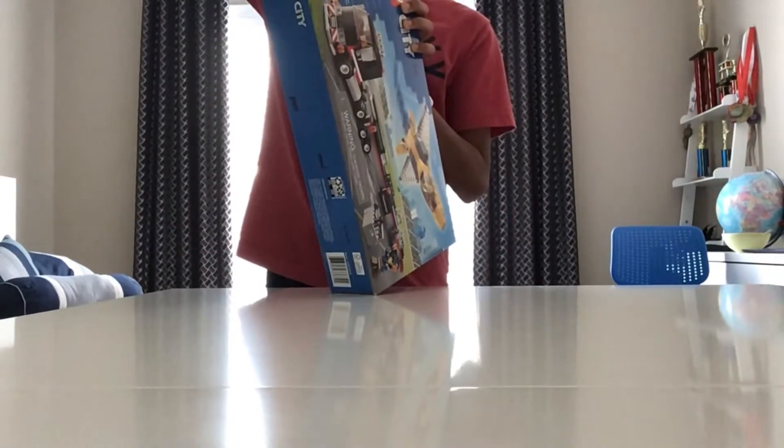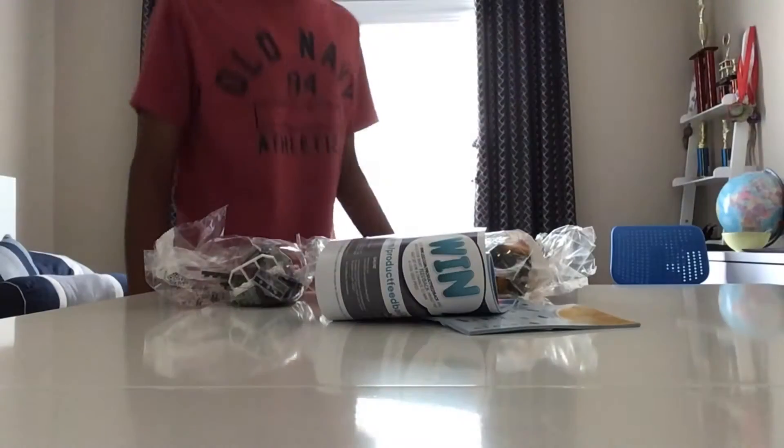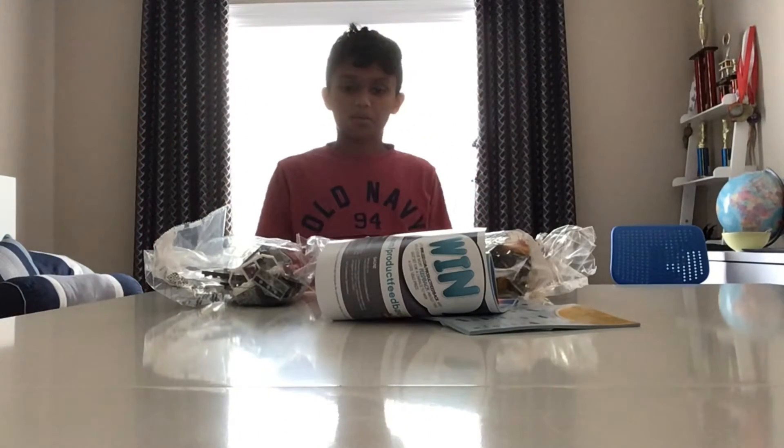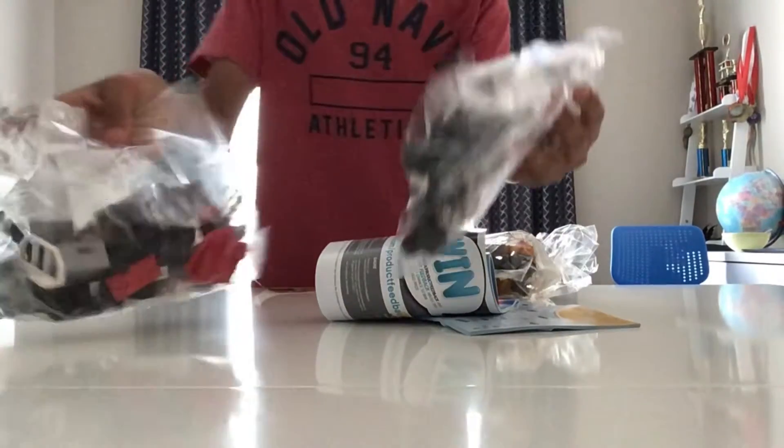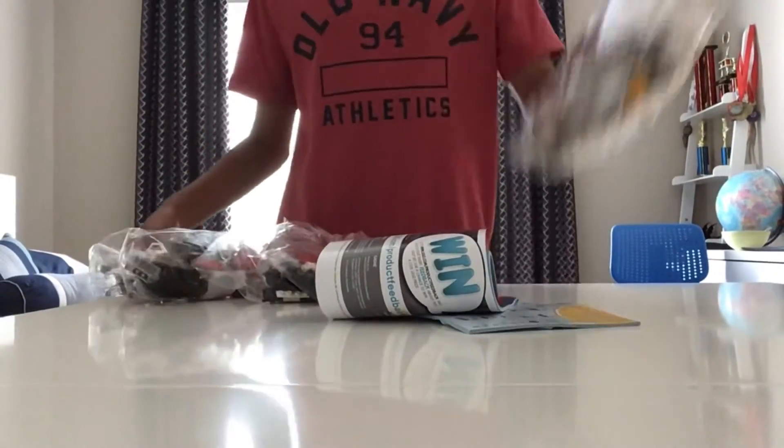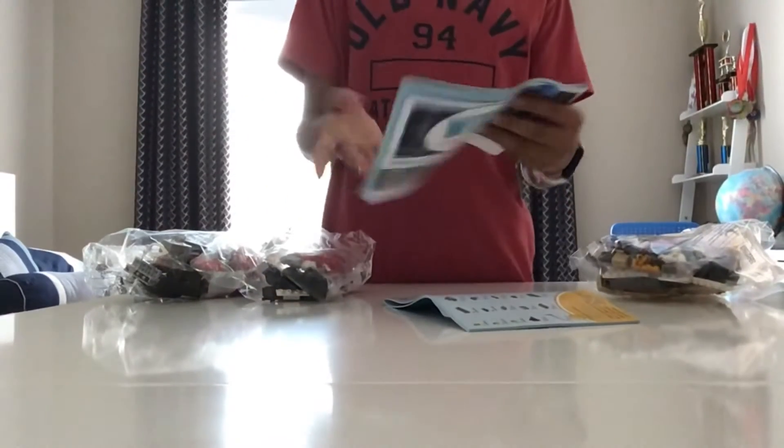All right, first step: open the package. So right here is obviously where it's open. After forever, I finally got the package open.